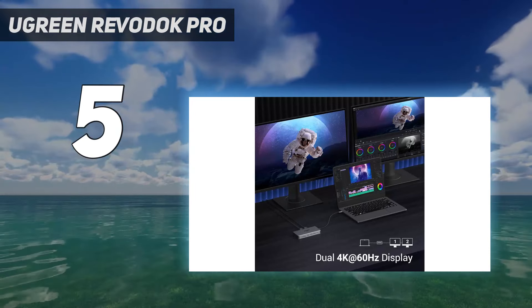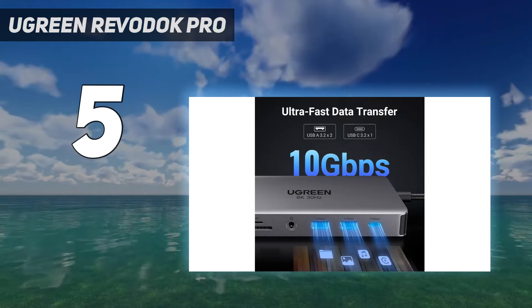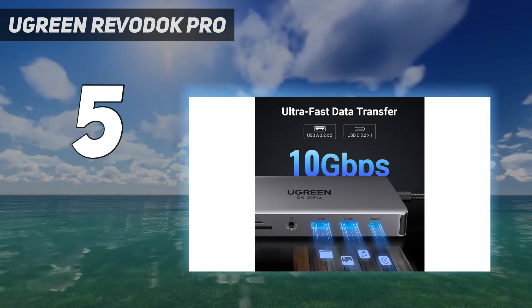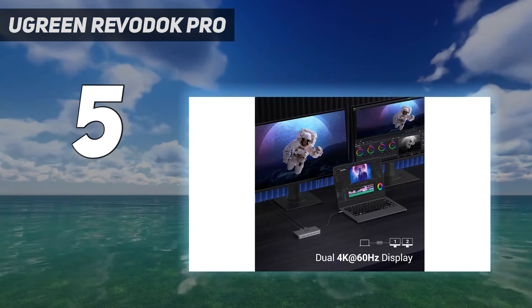The hub also has enough ports to connect to a full multi-monitor desktop setup, not to mention other peripherals like a keyboard and mouse, even some headphones. It's the best option before upgrading to a full docking station.